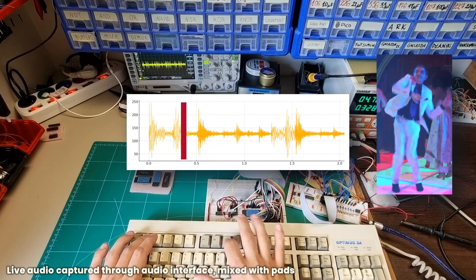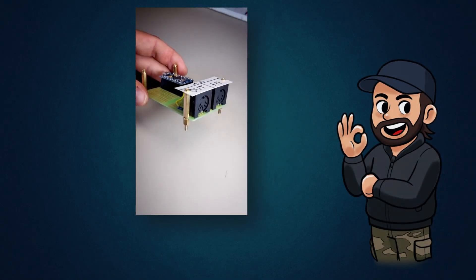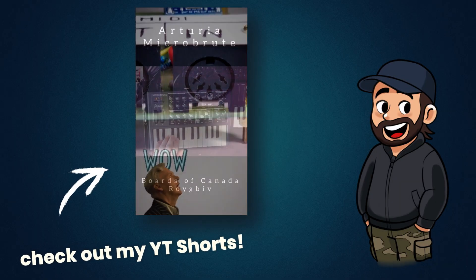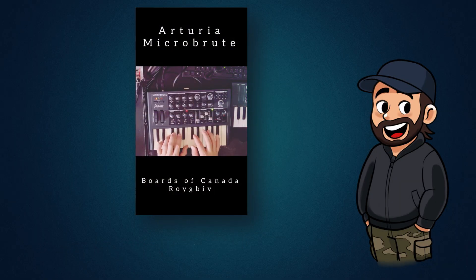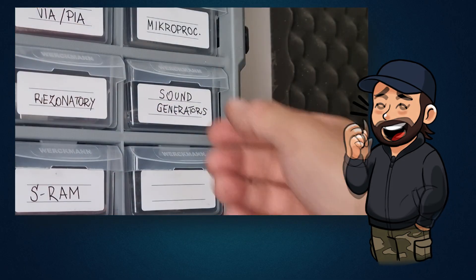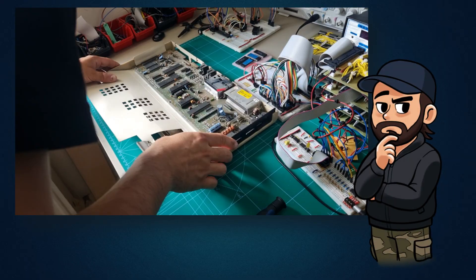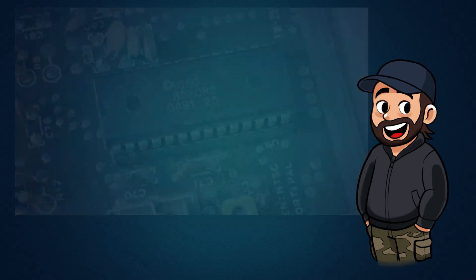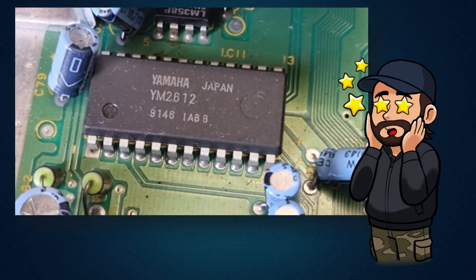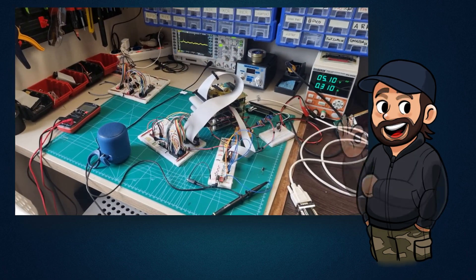If you'd like to take a closer look at how it all works, the full schematic and source code are available in the video description. As a hobby musician, working with sound in retro systems feels especially exciting to me. All the music you hear in this series is composed or played by me, and I'd love to explore more sound-related experiments in the future. I've already had the pleasure of working with the AY-3-8910, and I'm really curious about the SID chip. Maybe one day I'd love to dive into FM synthesis with the legendary YM2612 from the Sega Genesis — let me know in the comments if that's something you'd like to see.